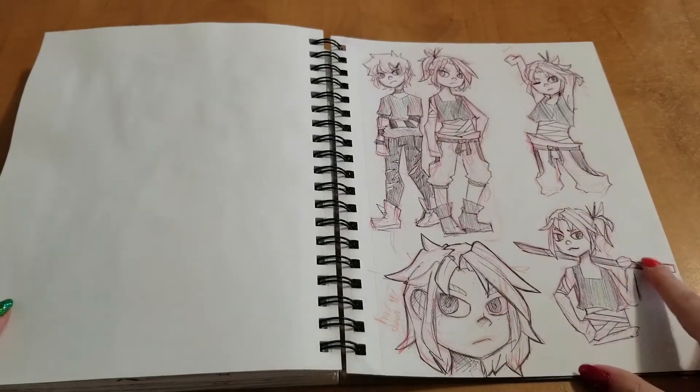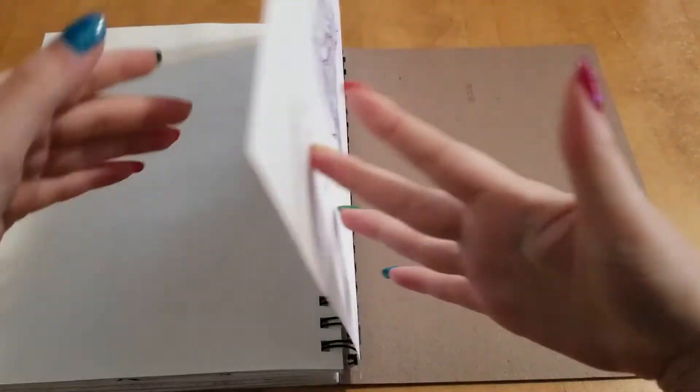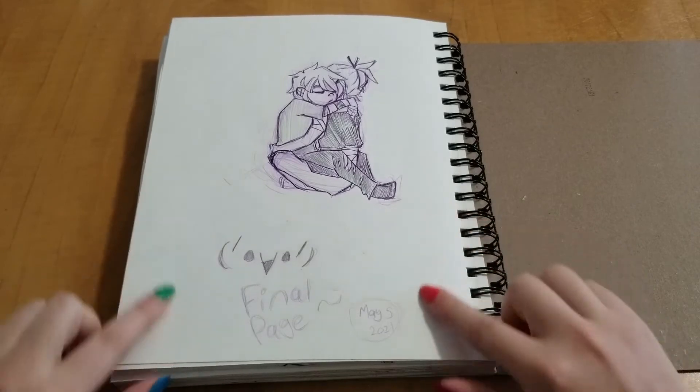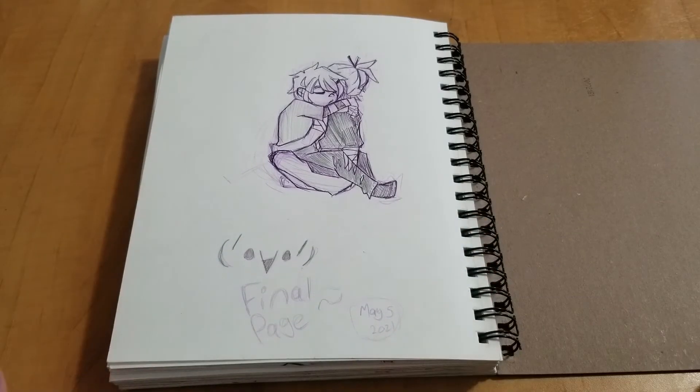And a few more doodles. I was redesigning an old character I had. And then at the last page, I just did something simple and cute. I finished this page on May 5th, 2021, so it took about two years to finish this whole thing.